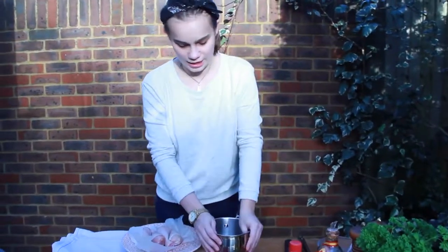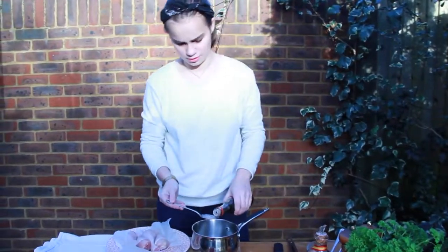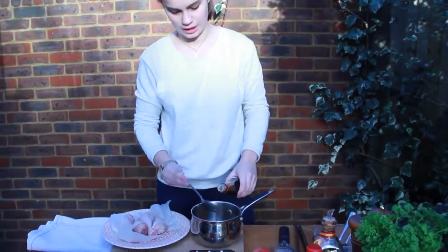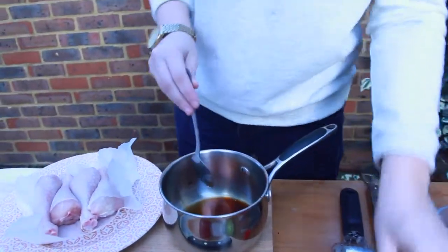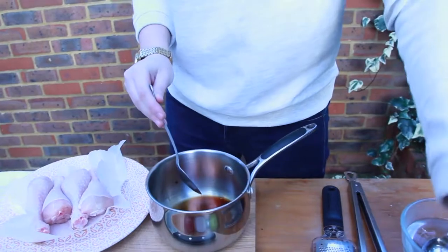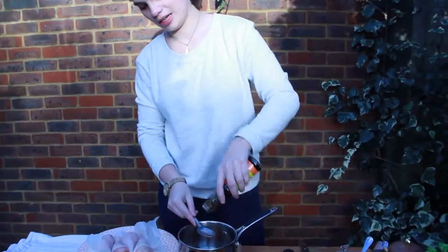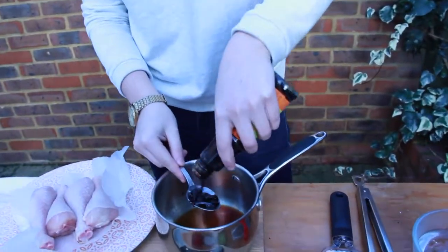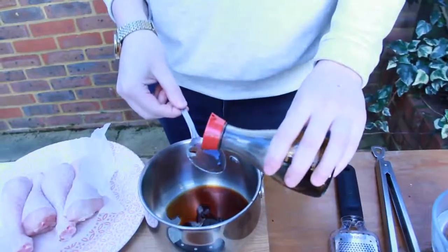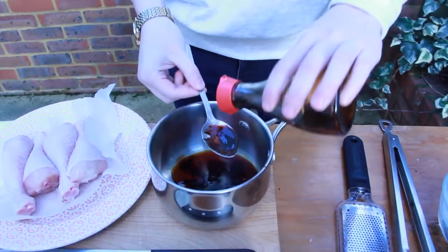First things first, in the saucepan for our chicken we are going to have two tablespoons of teriyaki sauce. Now you can make teriyaki sauce from scratch, but if I'm brutally honest this is a lot better and we don't have the time, do we Zoe? No we do not. Okay and then we're going to go in with one tablespoon of ketchup manis, which I also used in the last chicken recipe. And then two tablespoons of soy sauce — you can use light soy sauce, dark soy sauce, whatever you want. I'm using dark.